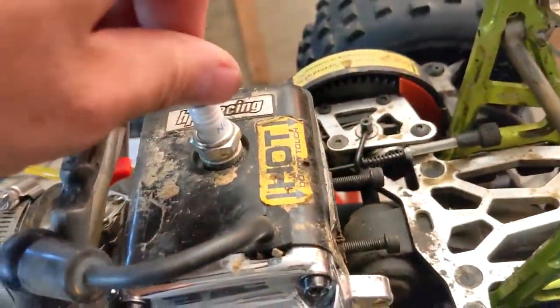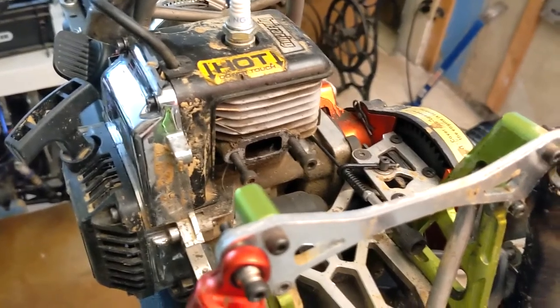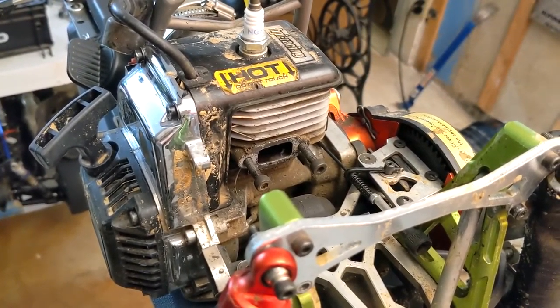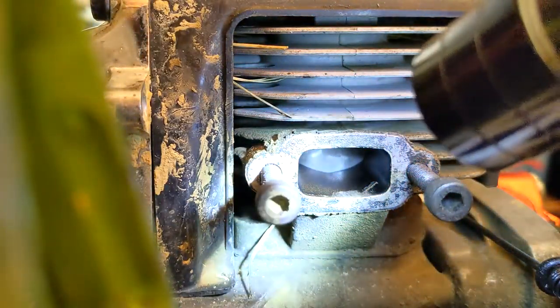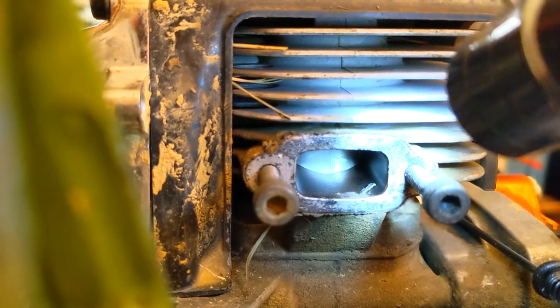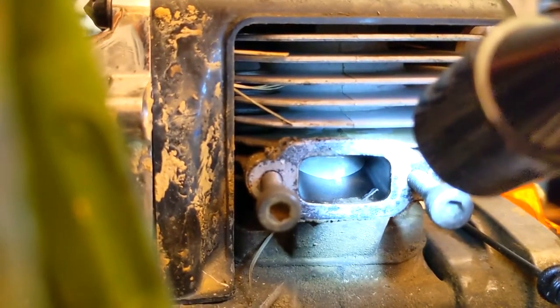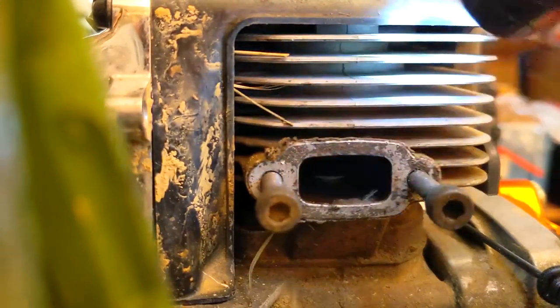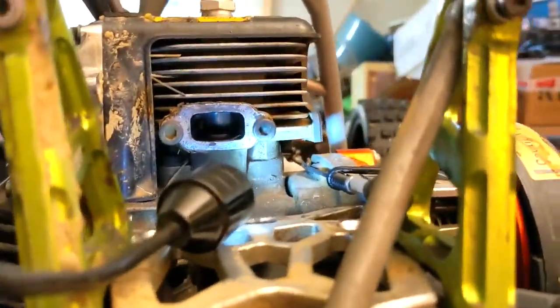The ignition coil looks fine. This is a fairly new NGK plug. I'm still not sure exactly what kind of engine I have here, but I know it's a modified block. Let me show you what I'm looking at on the inside when you take these apart. I'm gonna bump over and get a little light in there so you can see - I'll bump the pull start so you can kind of see what's inside.